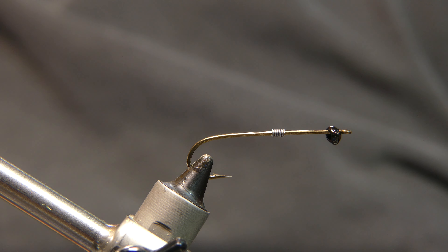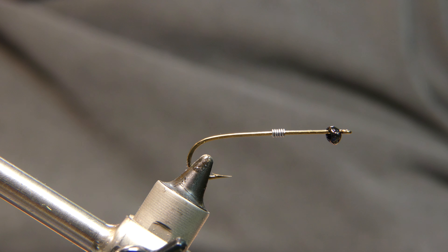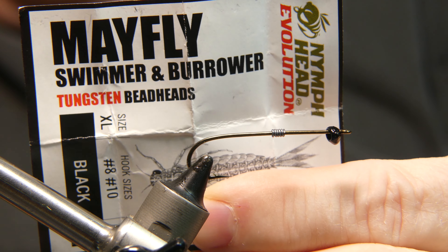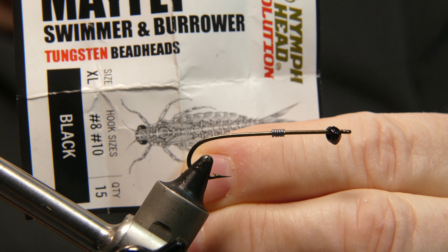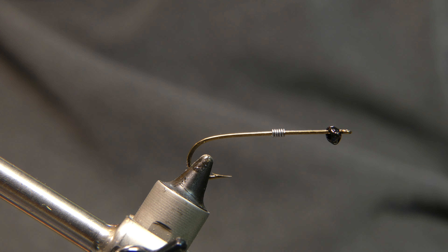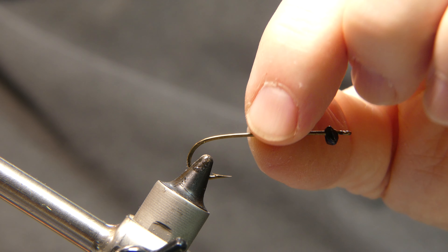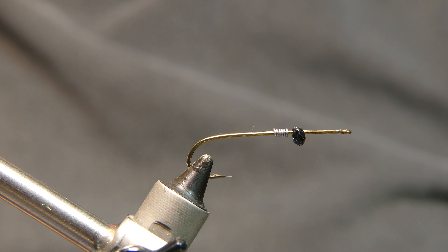I have a little tungsten mayfly swimmer from Orvis — got them years back on clearance for a buck a pack, 15 in a pack. Can't beat that for tungsten. And I've got five wraps of 0.020 lead.